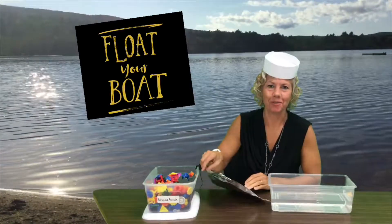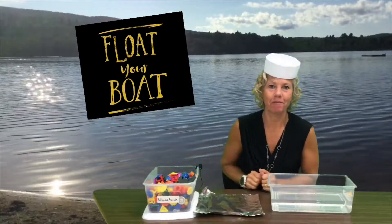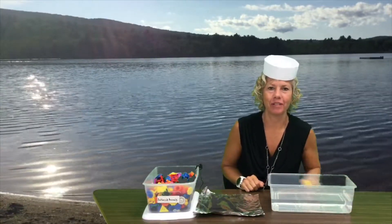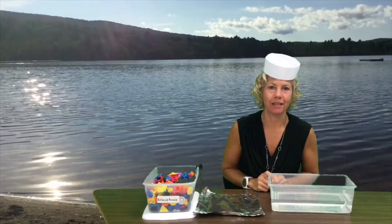Hello Kindergarteners! Welcome to your STEM challenge, Float Your Boat. Today you're going to get to make a boat and try to see how much weight it can float.